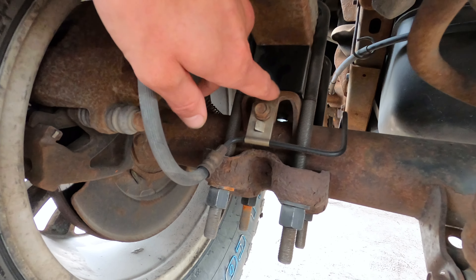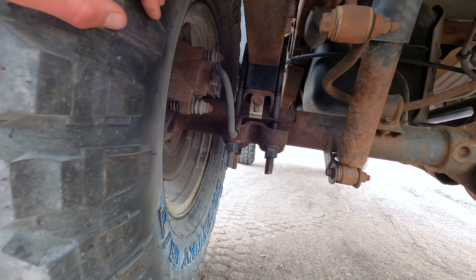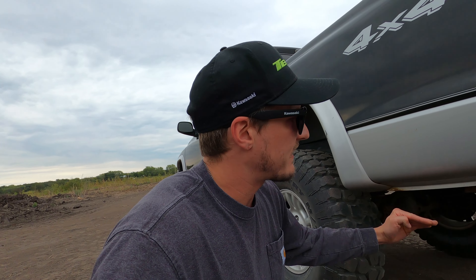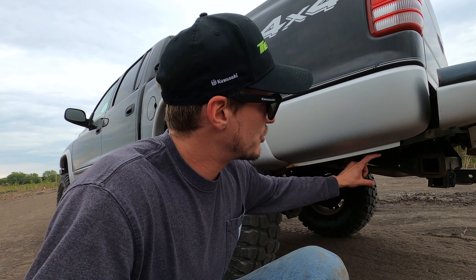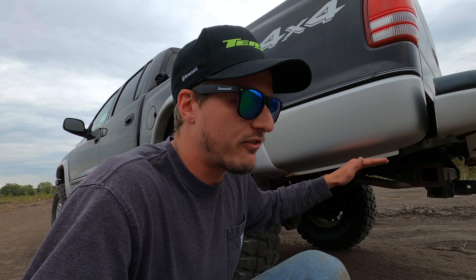This kit comes with the blocks and longer U-bolts. It's just a matter of taking off your factory ones, jacking up the rear end to separate the leaf from the axle, sliding your blocks in, then lowering it back down and tightening it up. The Durangos are slightly different — their leaf spring runs under the axle and up to the rear of the frame, so you will not do a two inch block on those. Instead you do a two inch shackle at the very end where the leaf spring hooks to the frame, making that distance a little bit longer to get your two inches of suspension lift.